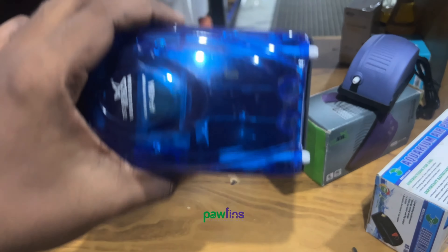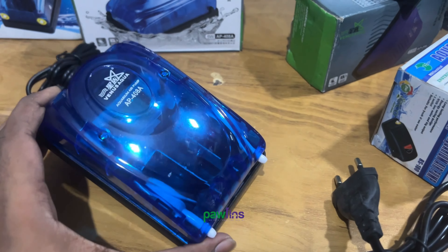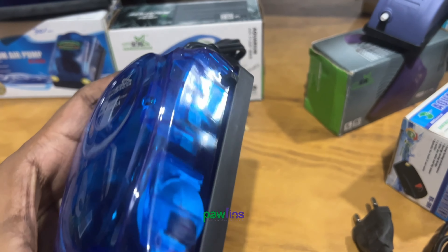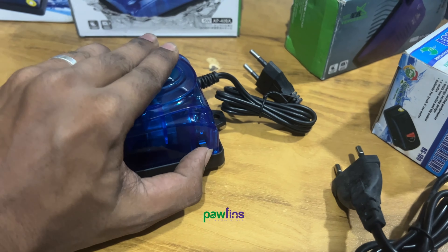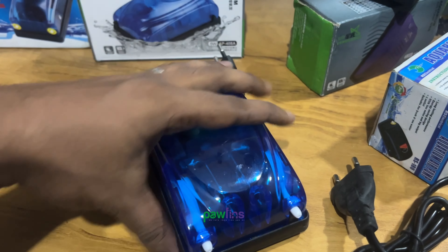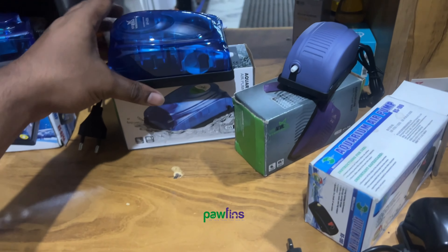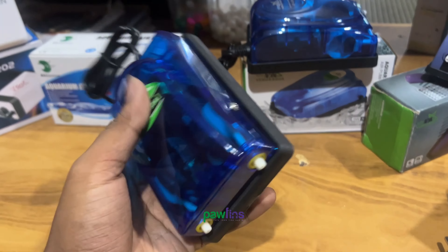Now we have two types of air pump. We need to control the speed. There is a little vibration here. This is RS Electrical.